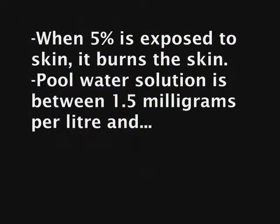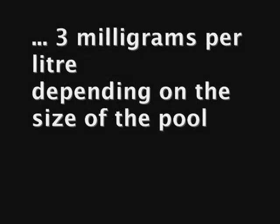When more than 5% is exposed to the skin, it burns the skin tissues. The pool water solution is between 1.5 milligrams per liter and 3 milligrams per liter, depending on the size of the pool.